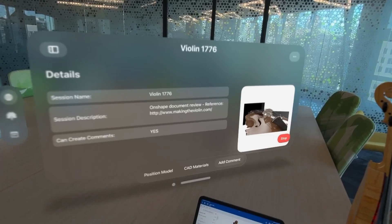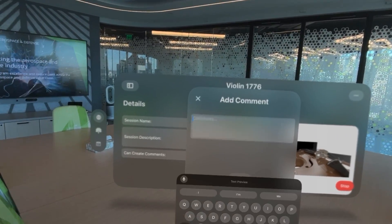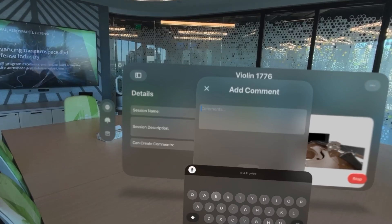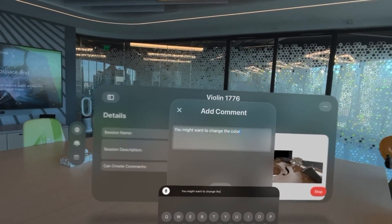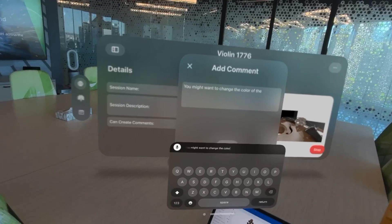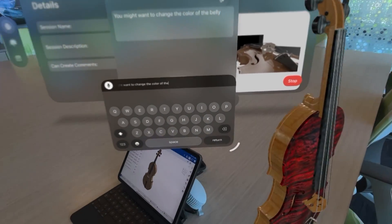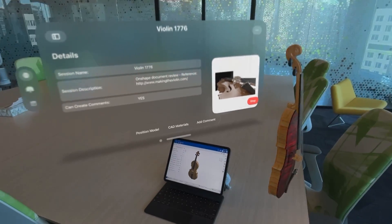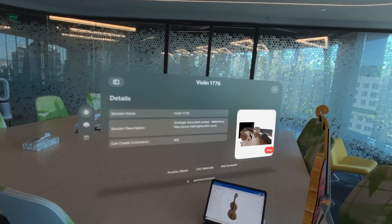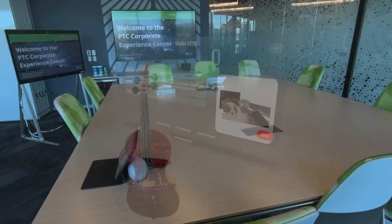I'm not so sure about the color of the belly plate, so in order to address that, let's add a comment. I'm going to use the voice transcription here and say: 'You might want to change the color of the belly.' Then enter and create the comment. Of course, this is just like creating a comment because it is creating a comment in the Onshape document, which will be seen by anyone who has access to it.